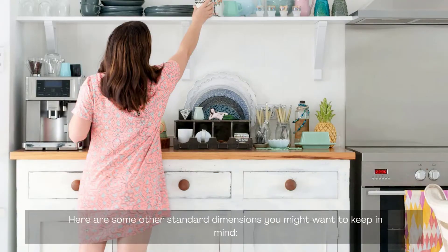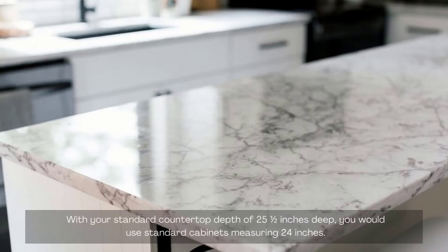Here are some other standard dimensions you might want to keep in mind. With your standard countertop depth of 25.5 inches deep, you would use standard cabinets measuring 24 inches.